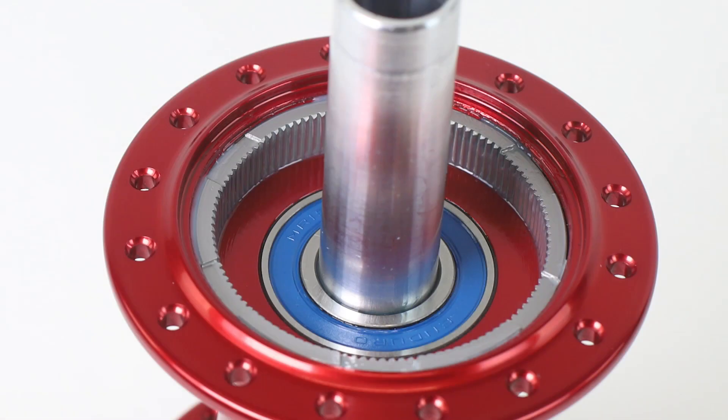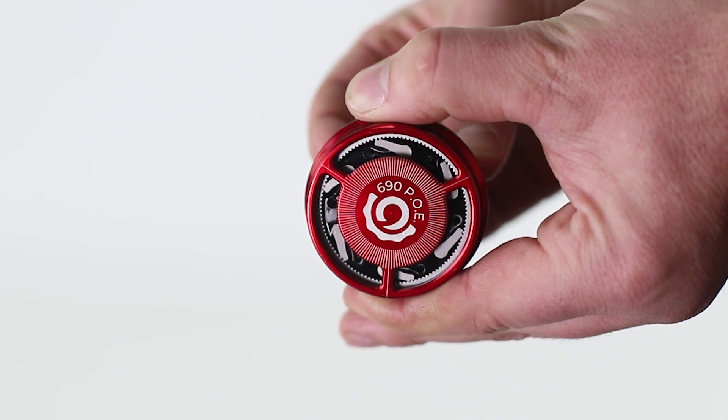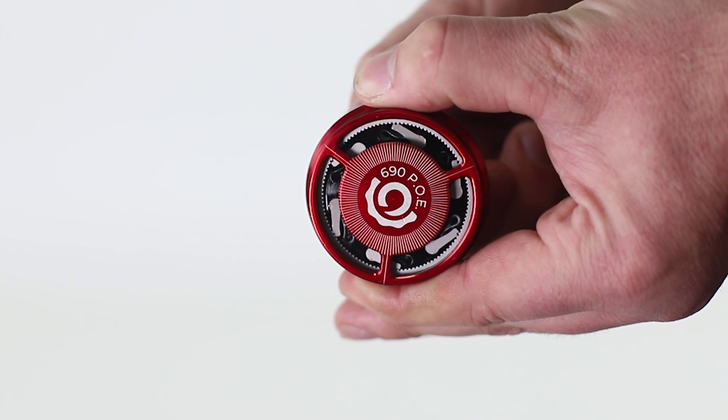The new Hydra also has 6 pawls on the freehub, but has a 115-tooth drive ring and uses a 6-phase engagement system, where each pawl engages individually, giving a whopping 690 points of engagement across the hub.